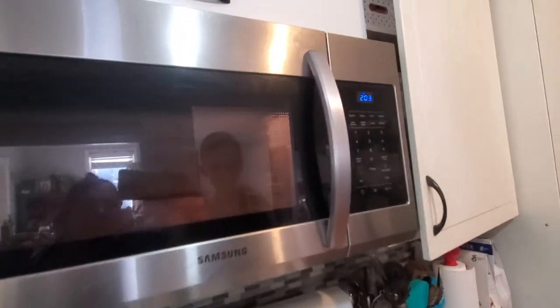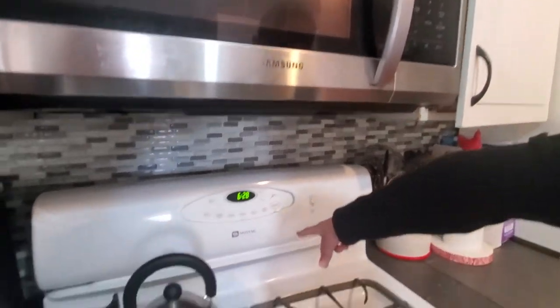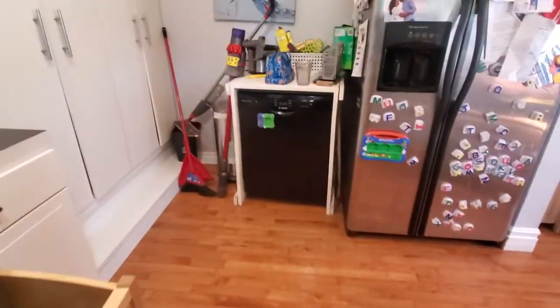So your microwave is 2 minutes and 5 seconds. All right, Henry, tell us about your microwave. It's a Samsung, and then here's our oven that I've been talking about. May take — then a Bosch dishwasher, then a Bosch coffee maker that's over there.